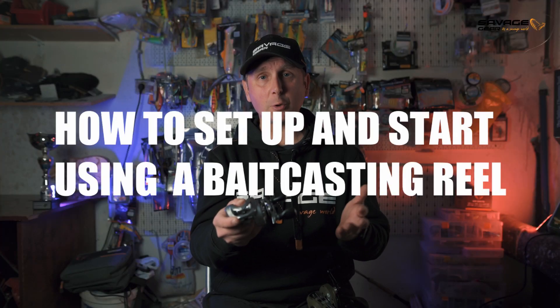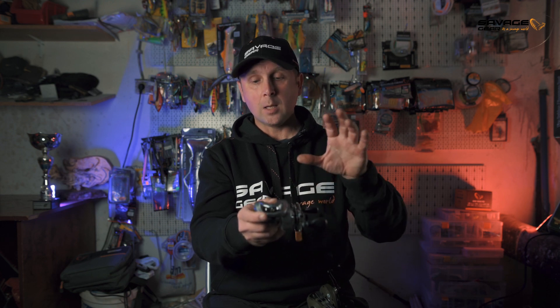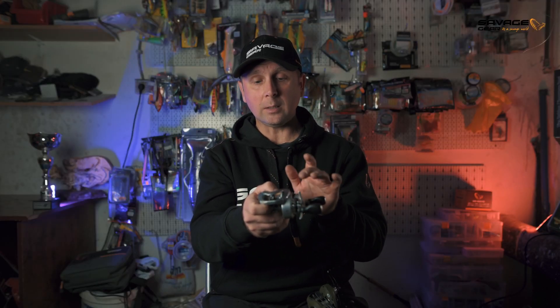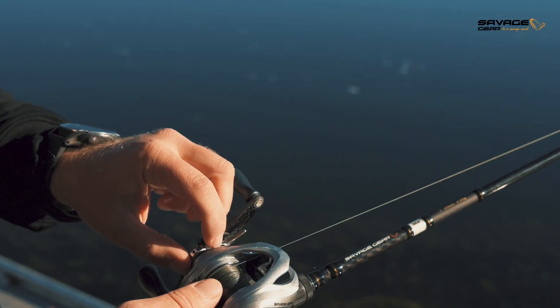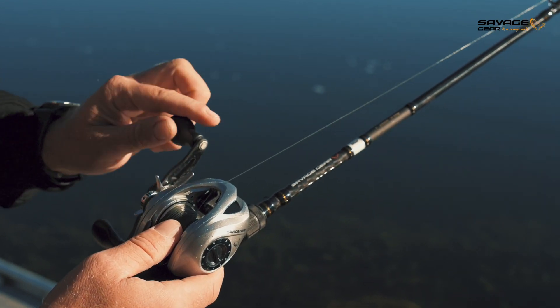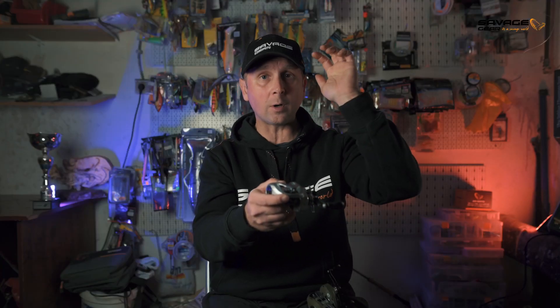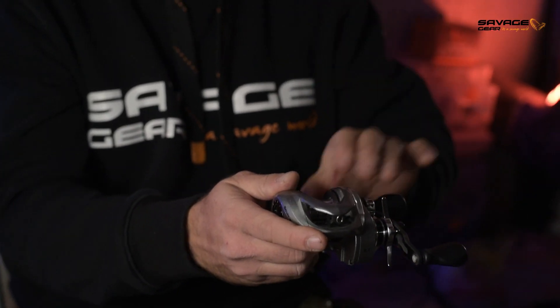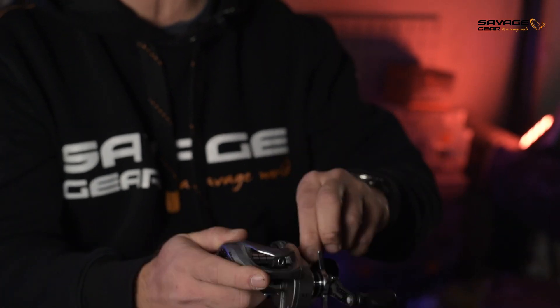Here is how to set your bait caster if you're completely new to it. Set the centrifugal brake at a medium setting, say 5 out of 10. Then, for the tension knob, hold your rod horizontally and let your bait free fall. Tighten your tension knob until when the bait hits the ground or water, your spool stops turning — so the inertia of the lure will not cause any overrun. This is as basic as it gets.